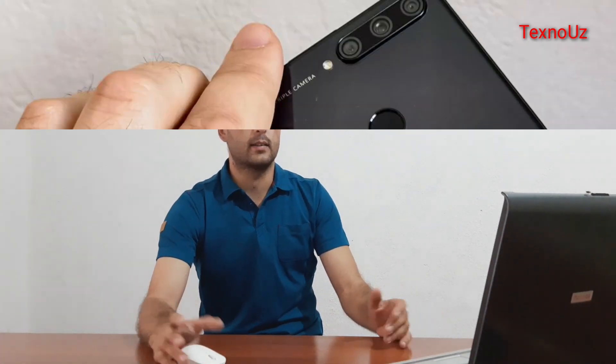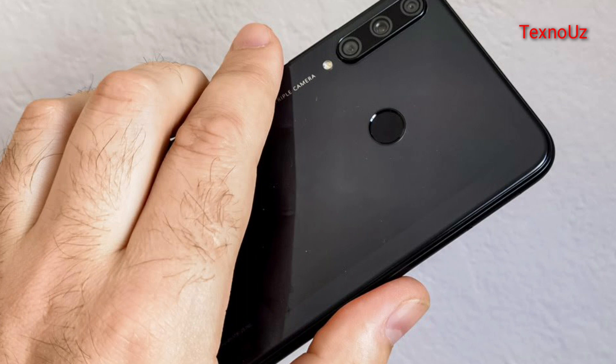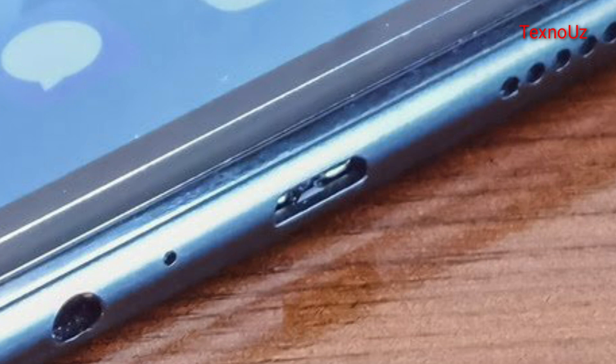We will introduce the battery — the accumulator is a large mAh capacity. I'm referring to the battery capacity. There is a fast-charge function available.